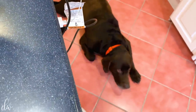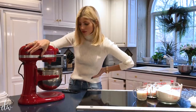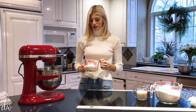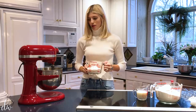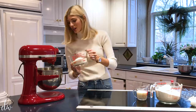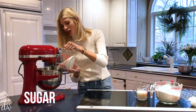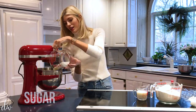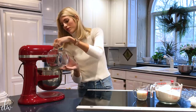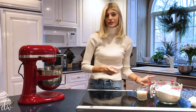I kind of screwed up because you're supposed to do the sugar and butter first, but I already added the eggs. So I'm gonna add the sugar now — don't follow me on that, that was totally a screw-up on my part. Okay, let's see if this works.